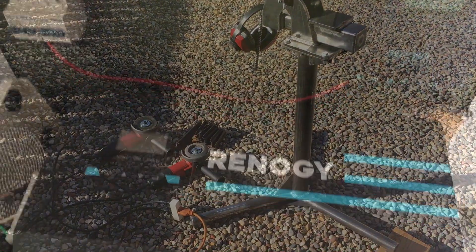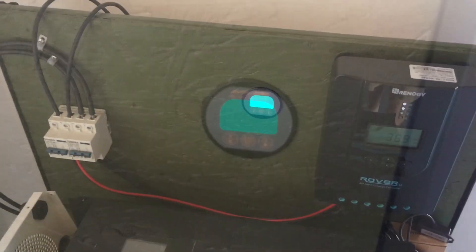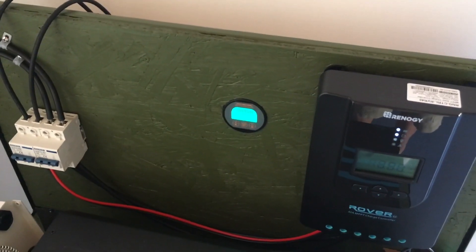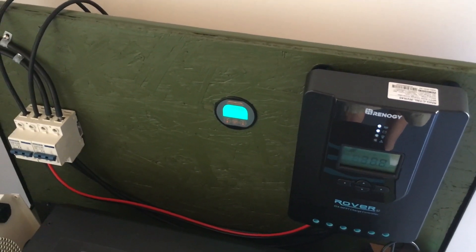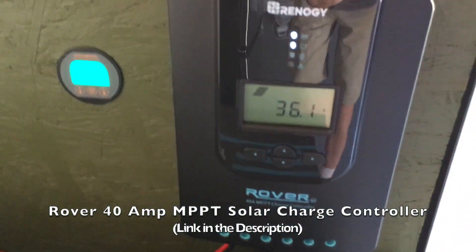That's what I'm going to be plugging those grinders into as I work on that recycled bed frame in the vise. I'll set my camera up so you can see my amp meter — I'll try to adjust the brightness so you can read it — and we'll watch and see how many amps the grinder pulls. Those are 7-amp grinders. There's my Renogy 40-amp Rover MPPT charge controller.